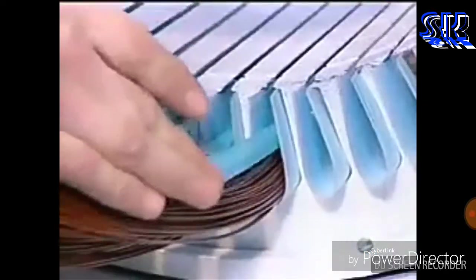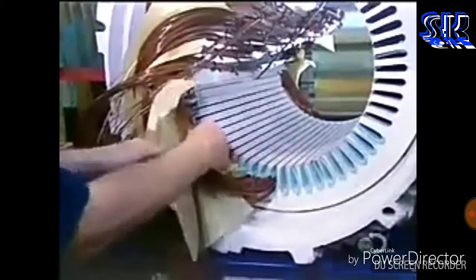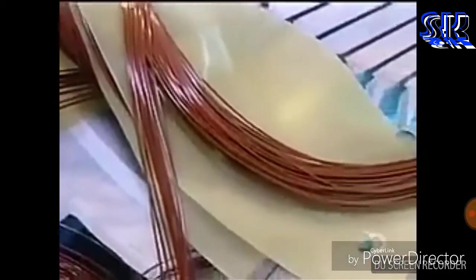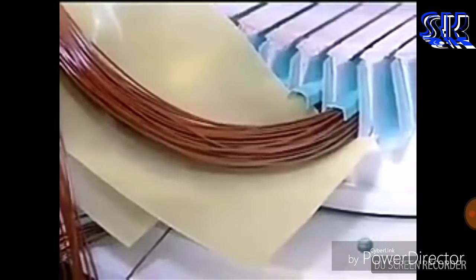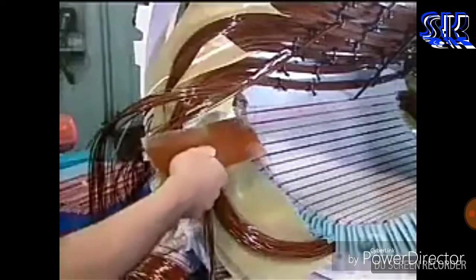Workers cap each coil with fiberglass insulation. Then they insulate the portion of the coil left outside the slots with fiberglass sheets. Fiberglass wedges are inserted, locking the coils inside the slots.